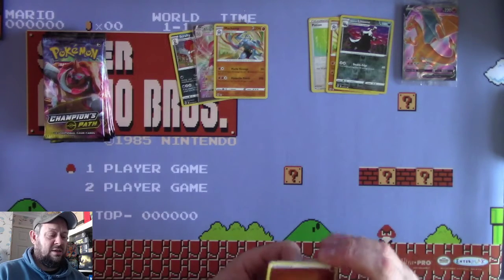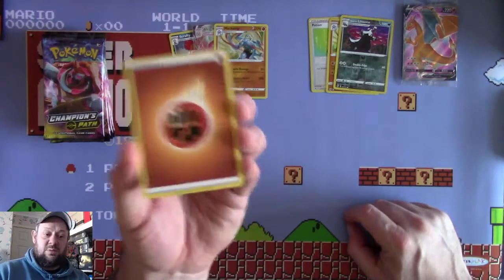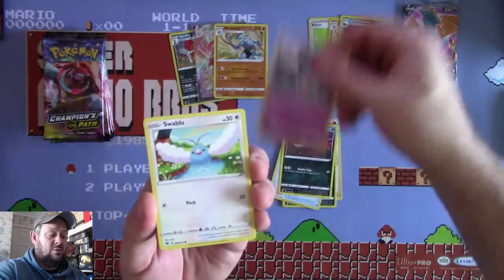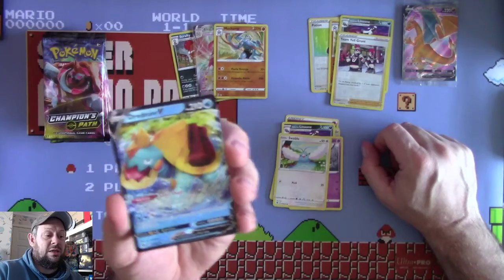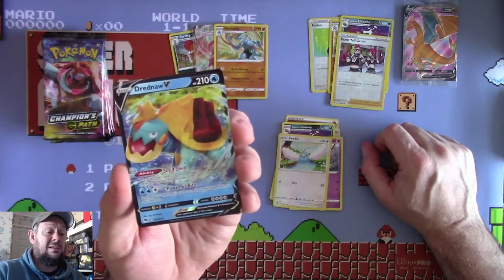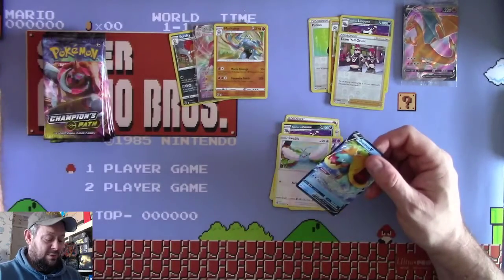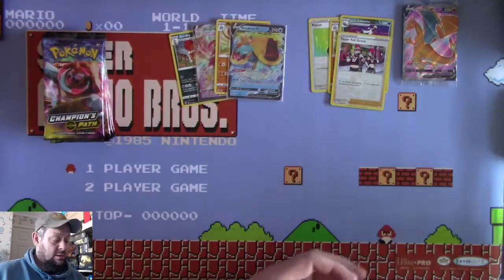Pack 4: Fighting Energy, Great Ball, Sonia, Rotom Bike, Scraggy, Pokeball, Galarian Linoone, Hatenna, Swablu, a Reversed Team Magma's Grunt, and a Dreadnaw V. I've had three of those now in about 22 packets, so it's quite common and probably not the greatest Pokemon - the Vs are generally not that good anyway. We just want them to be VMAXs. Let's stick it in a sleeve - it's another ultra rare hit.